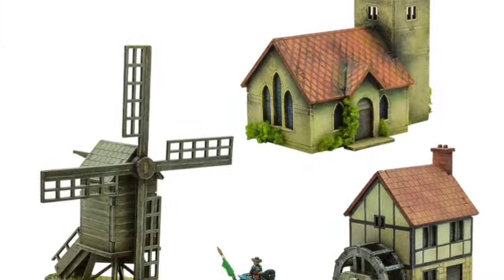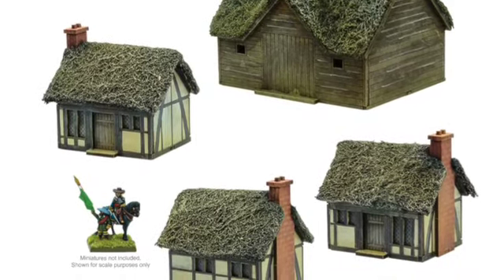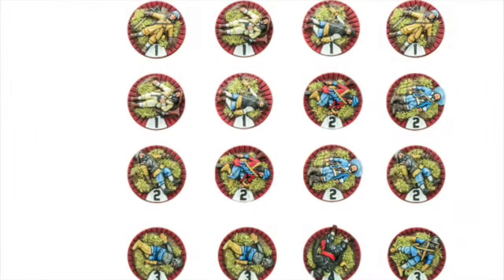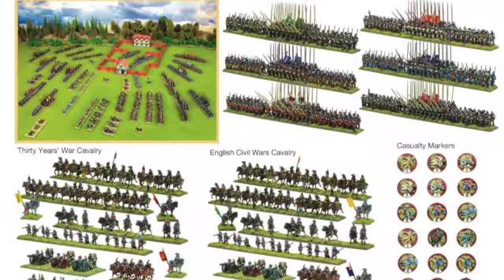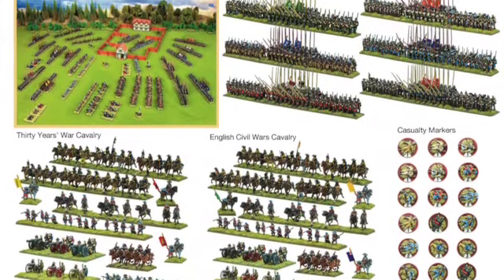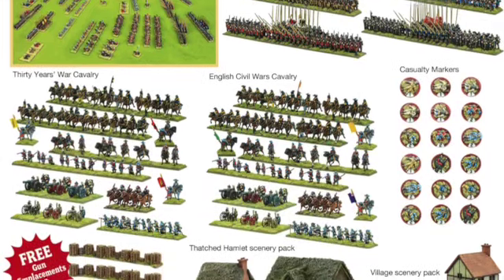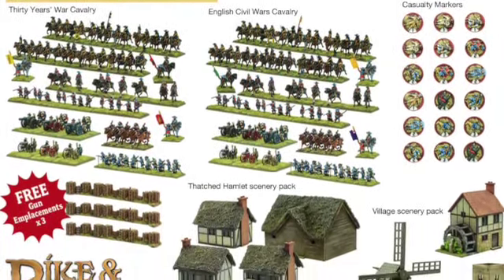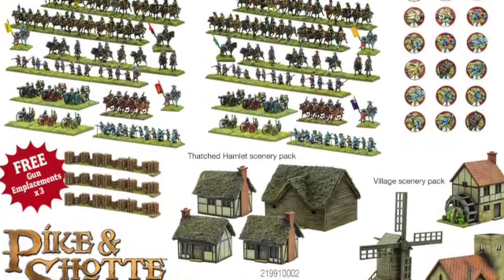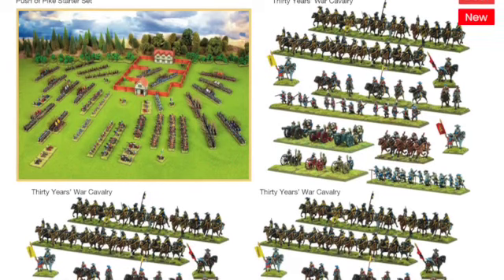The next pack is going to be the main box and the scenery pack combined, and then there are going to be several tailored boxes specific to either the Thirty Years War or the English Civil War. I really like the Glory Hallelujah supplement for the American Civil War with all the background information and scenarios, so I would assume the rulebook they release for Pike and Shot will be the same — I'm definitely looking forward to having a good read and getting a few games in based around their scenarios.